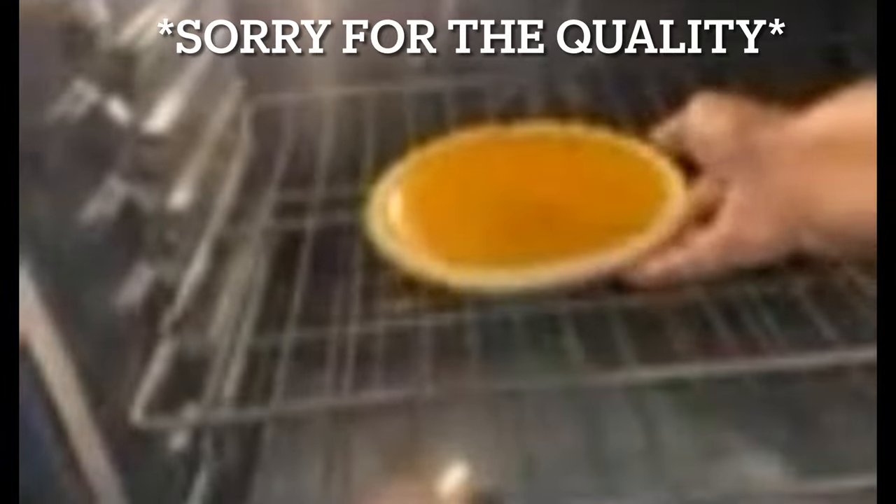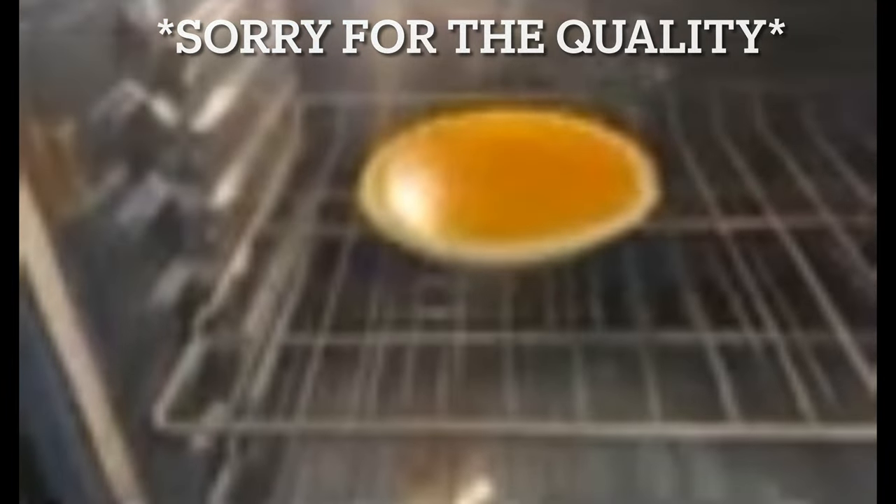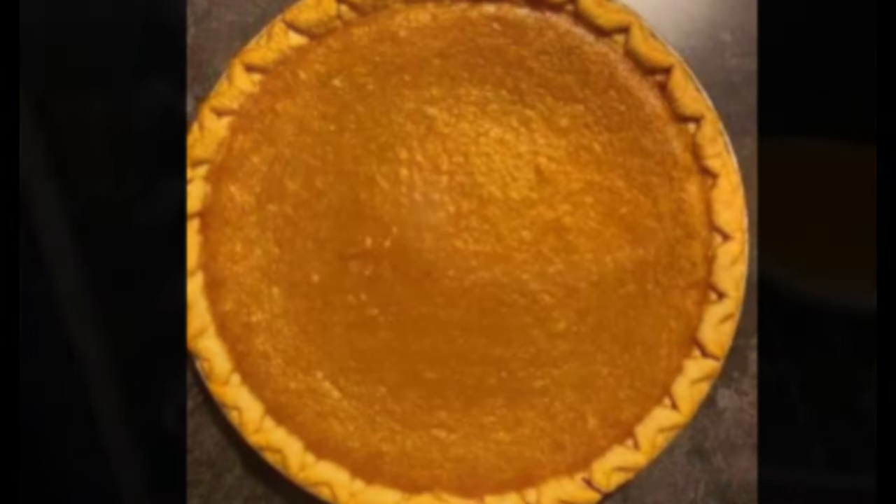Pour your filling in your pie crust. I had some camera problems, so my apologies for the picture quality. Place the pies in the center of the oven rack and bake for about an hour.